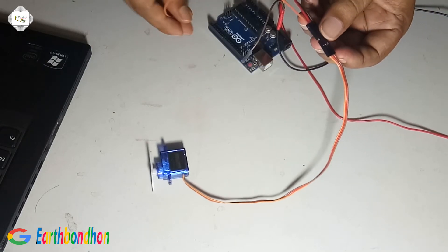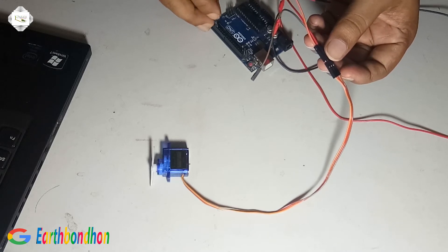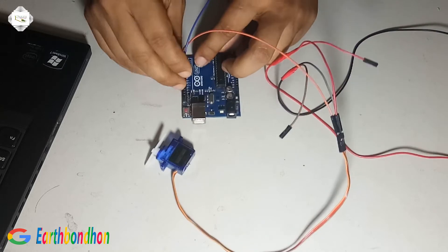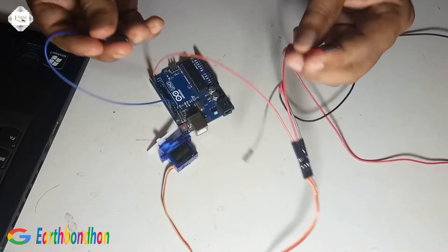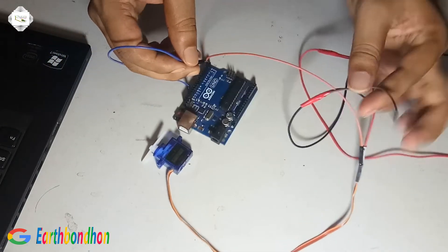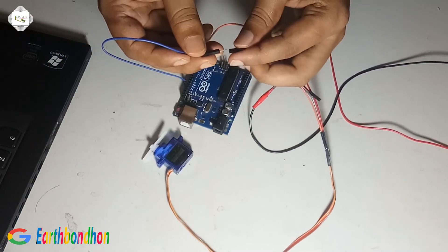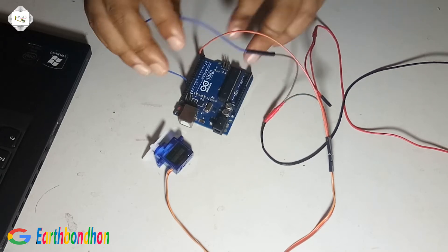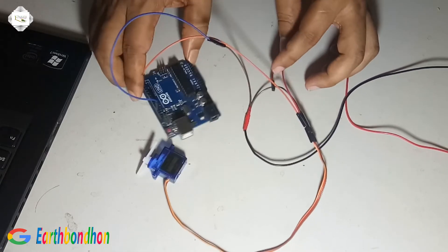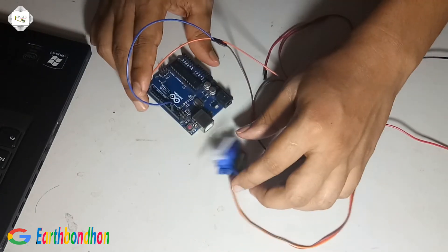Connected. Arduino 3, digital pin 3. Ground, short ground.